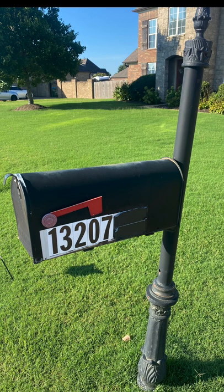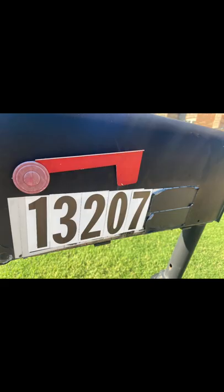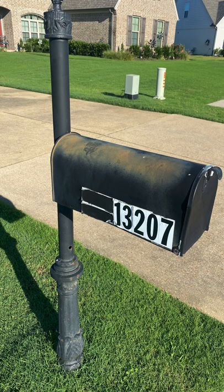Hello, this is Ashley and welcome to my channel, Mississippi Magnolias. Today I'm giving my mailbox a much needed makeover.